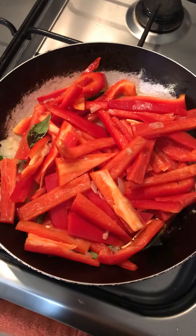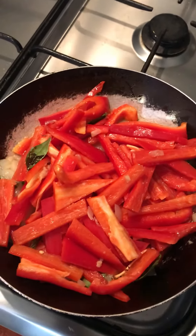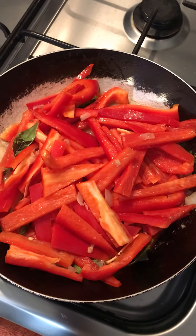Allow this to cook for a bit and keep stirring. Let it cook, keep stirring, and I'll show you when to add the spices.